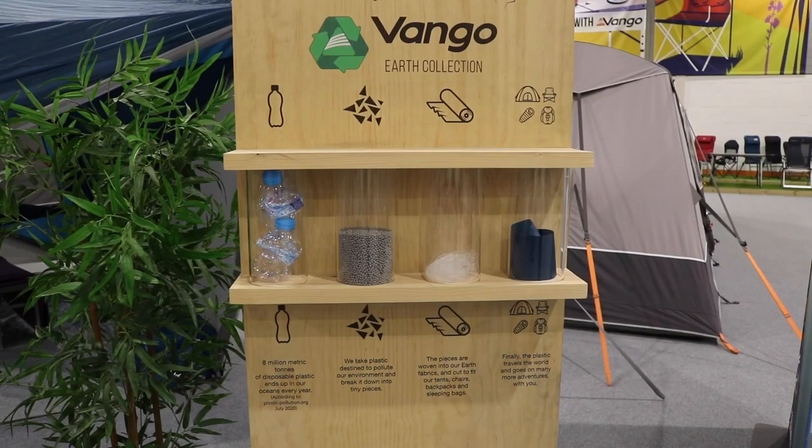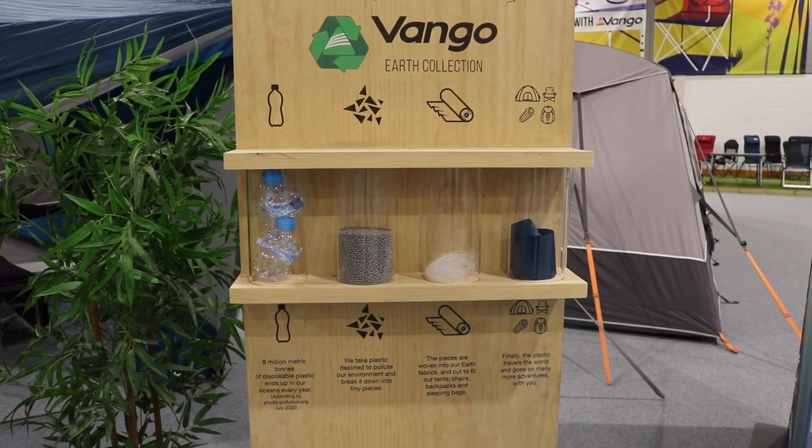All the tents in this Sentinel EcoDura collection are designed with this earth theory in mind — they take a plastic bottle, break it down into tiny pieces, spin it into a woven fibre, and the end result is the fabric. By the end of 2023, Van Gogh estimate they'll have used 16 million plastic bottles to create their earth collection of tents. It's also in their mats, sleeping bags, rucksacks, and chairs. They're trying to take a more environmentally friendly approach to manufacturing outdoor products — it's more expensive for the manufacturer, but it's taking a lot of wasted plastic out of the system and making it reusable.